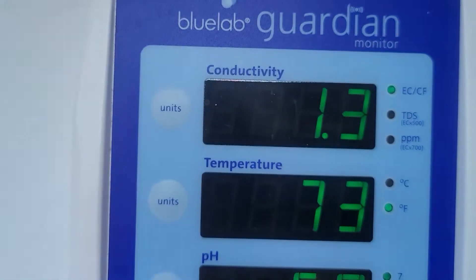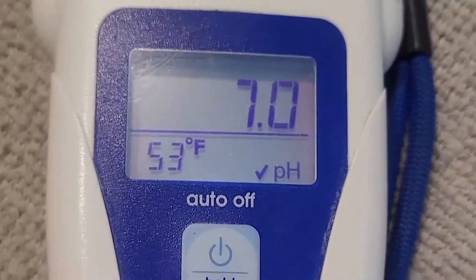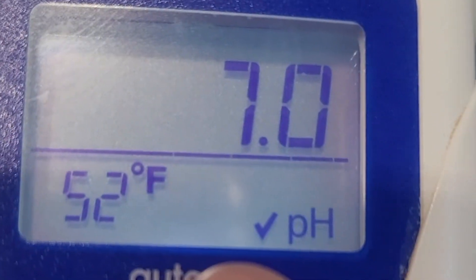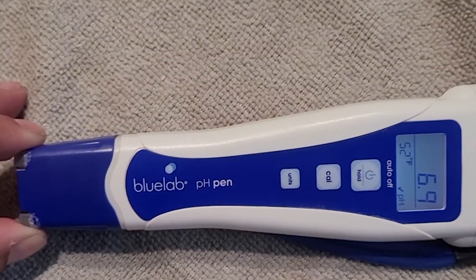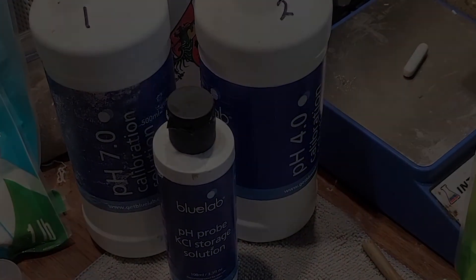1.3 — freaking amazing. See that little check mark right there? That means you're good and calibrated for another month. Alright, keep growing on and much love. Hug your loved ones, subscribe, share, and tell a friend. Mr. C — keep growing on.